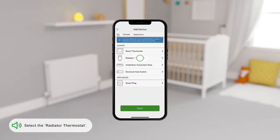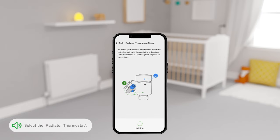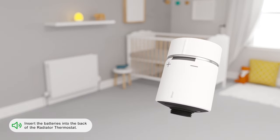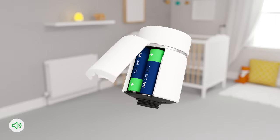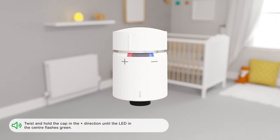Select the Radiator Thermostat. Insert the batteries into the back of the radiator thermostat. Twist and hold the cap in the plus direction until the LED in the center flashes green. The central LED will show solid green, and other LEDs will flash blue and red once the radiator thermostat has joined the Hub R.